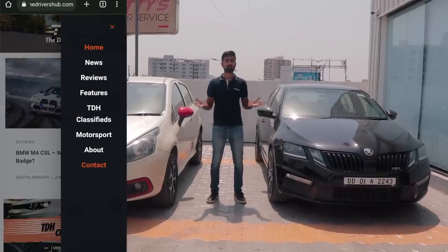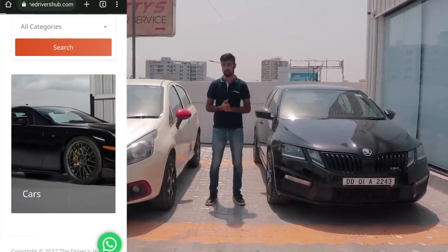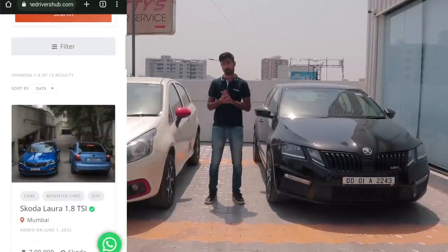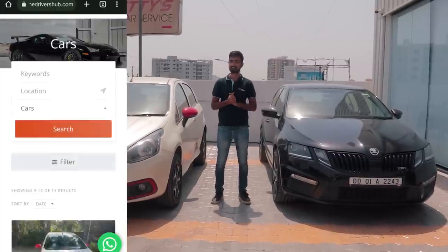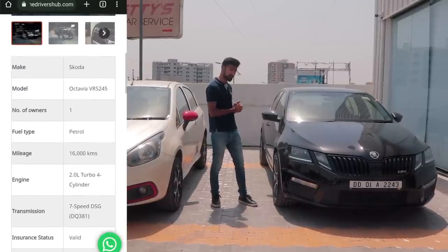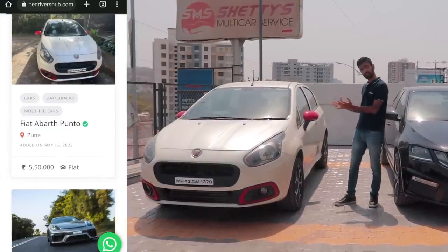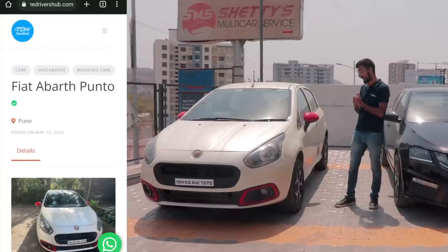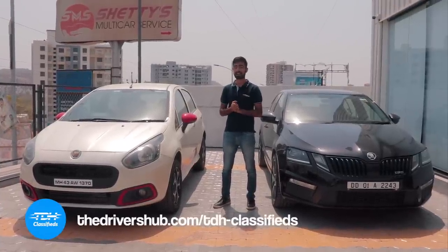Have you checked out our website? TheDriversHub.com is live now with a new segment called TDH Classifieds, where you can list your exotic, performance, or project car and target the right audience. Even if you're in the market to buy a car of your dreams — like a first-of-its-kind Skoda VRS245 with an all-wheel drive system, or a Punto Abarth with Stage 1 Plus — head on over to TDH Classifieds.